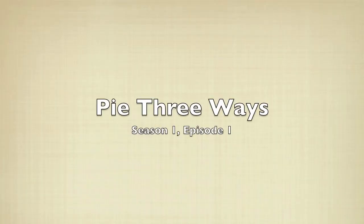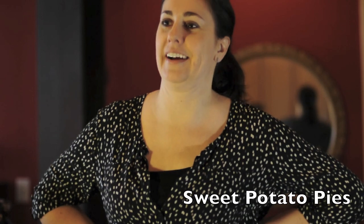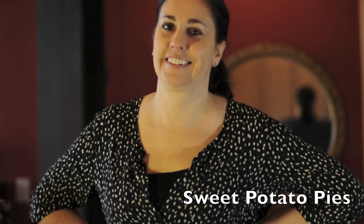So what are we making today? Good question! Sweet Potato Pies! Excellent! What kind of sweet potato pies are we making? Two sweet, one savory. So a savory sweet potato pie — a savory sweet potato pie, which not a lot of people know about. But it's possible.